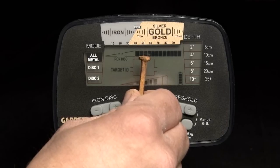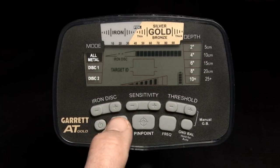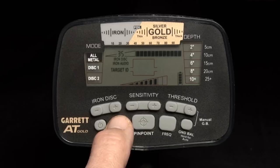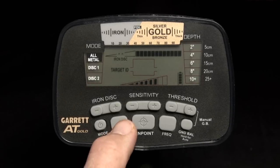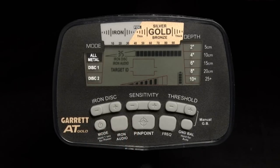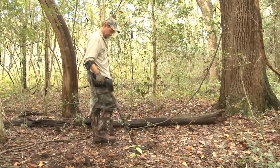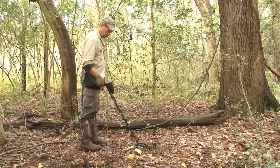To demonstrate iron audio in all-metal mode: scan an iron nail, then push the iron audio button and set iron disc to 35. It is important to remember that iron audio must be switched on in order to set iron discrimination in the all-metal mode. With discrimination set, switch iron audio back off and pass the nail over the coil — you hear a clean medium-tone response that sounds like a good target. Now switch iron audio on and the nail produces a distinctive low-medium-low response, unmistakably a discriminated iron target. Iron audio is recommended for use in all-metal mode to check targets for iron content. Note that iron discrimination settings made in the all-metal mode are temporary and will not be retained after the detector is turned off.